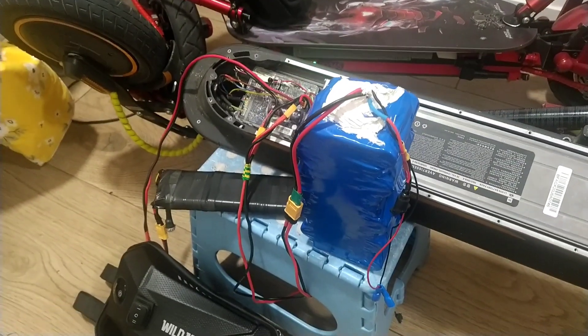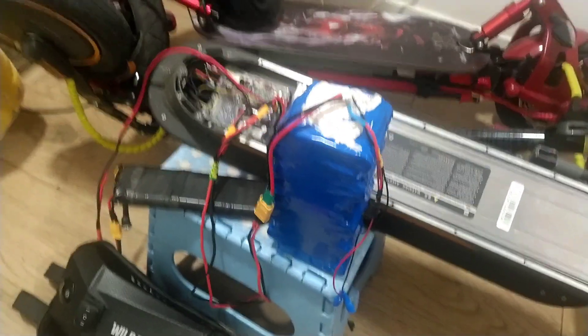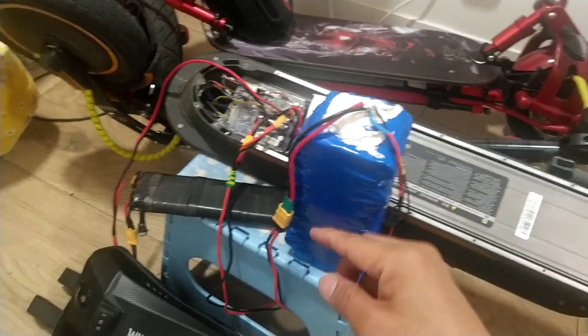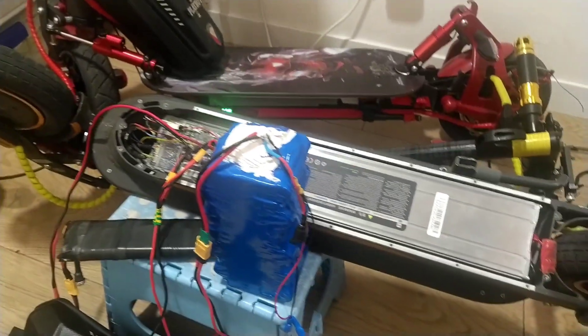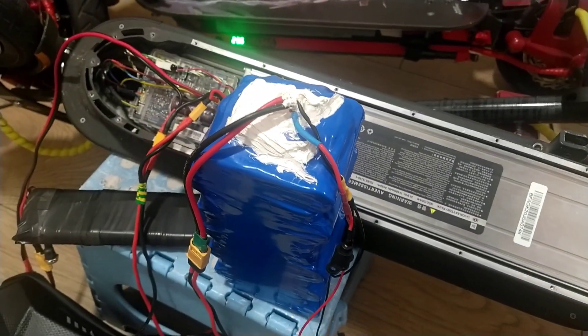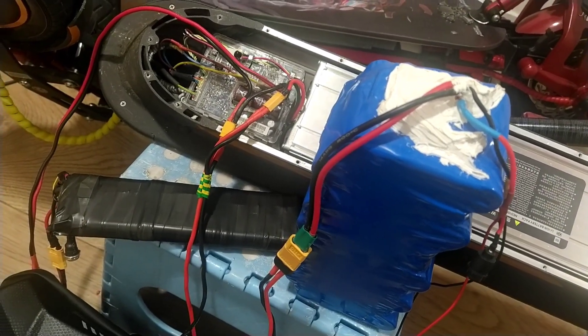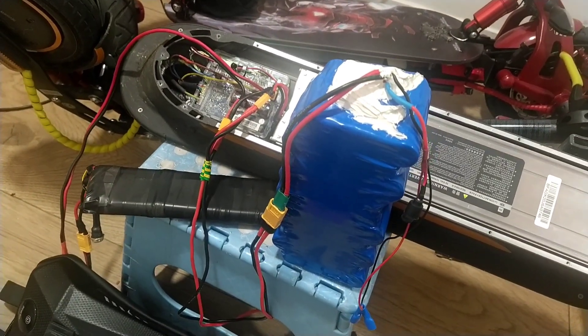This is it guys — we already finished. This is what we call the series connection and parallel connection combined with three batteries. Thank you very much for watching. I hope you like this video. If you do, please don't forget to subscribe to my YouTube channel for more videos. Thank you guys and see you in my next vlog!